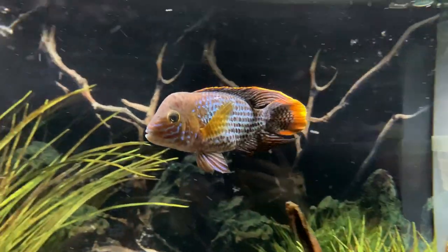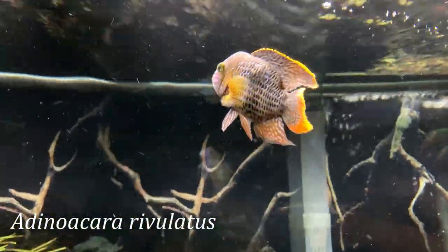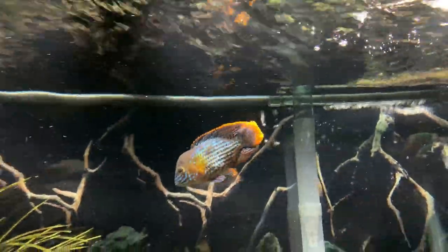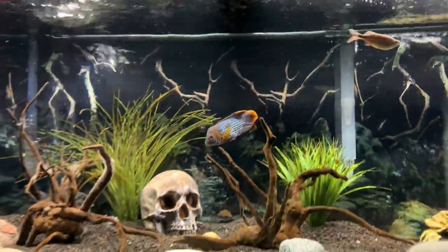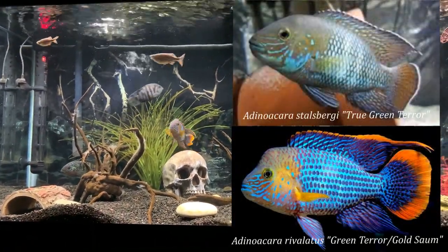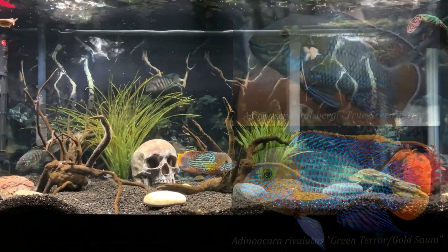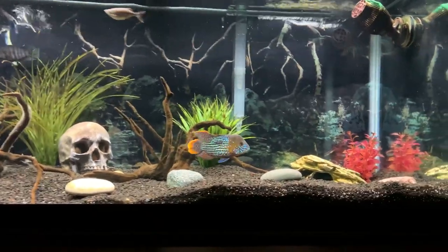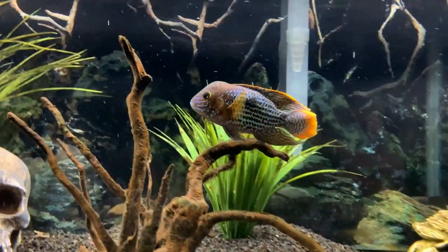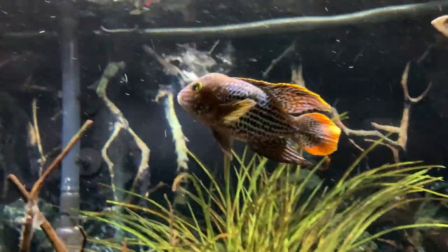The first thing I want to point out is this is technically a golden saum. It is almost identical to the green terror — there's just a subtle difference in the color of its fins. As you can see, there's an orange stripe on the top and outside of its tail, whereas a green terror will likely have a white or clear pattern on their tail. Golden saums will likely be sold at your local fish store as a green terror, but they really do have the same care parameters and aggression levels, so it's just a technicality we wanted to clear up.